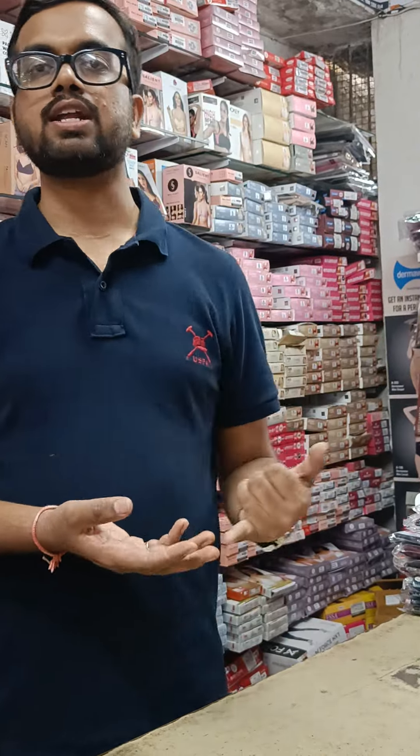You can mention the size — half sleeves or full sleeves — via WhatsApp and we will send the catalog. We have Cotton 90s, Spun, Alpine, Rion, PV, Brasso, Satin, and Net fabrics. Our products include Fancy 90s and Casual 90s.